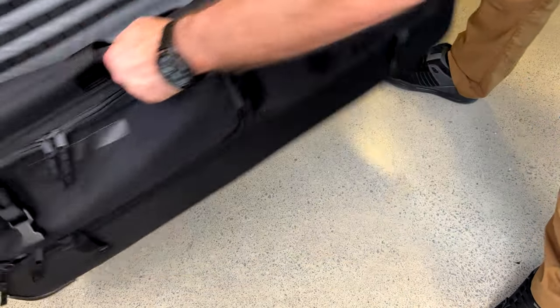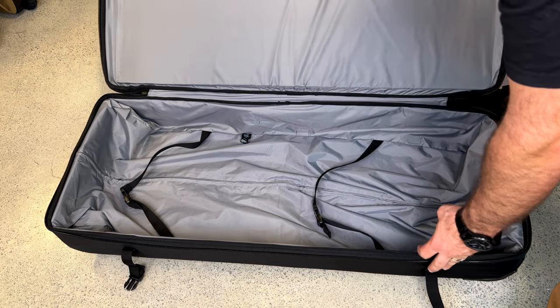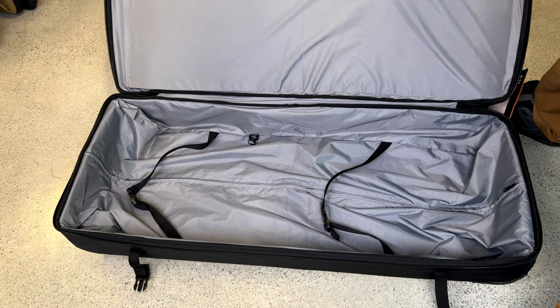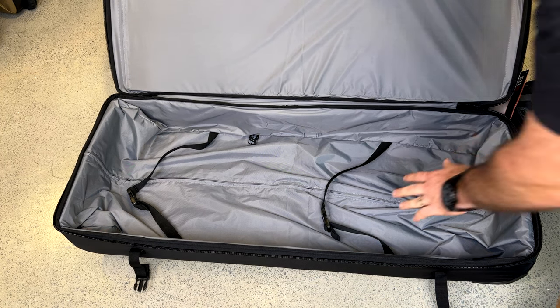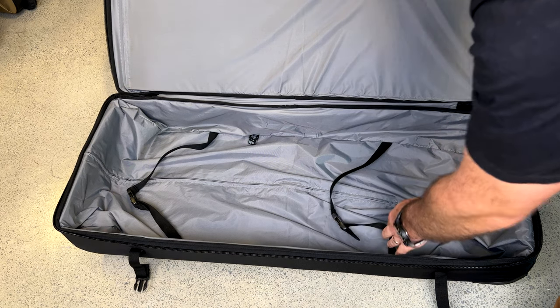What's great about the CAMS is if you open up the zipper at the bottom, there's another section where you can store additional gear. Fantastic padding on both the bottom — it's a very strong piece of kit, and very nicely padded to keep your gear safe, with compression straps as well.